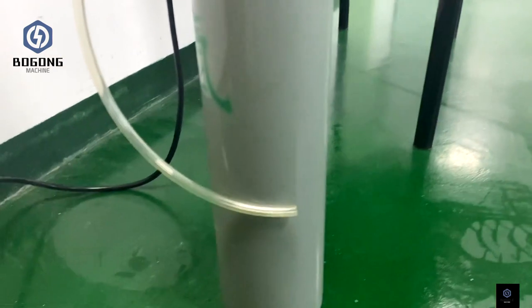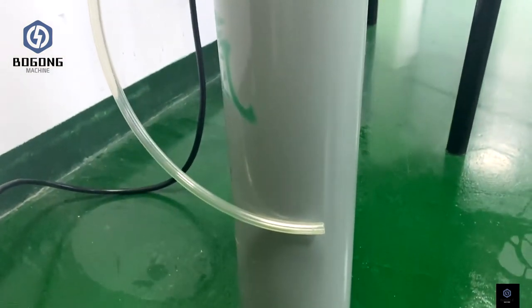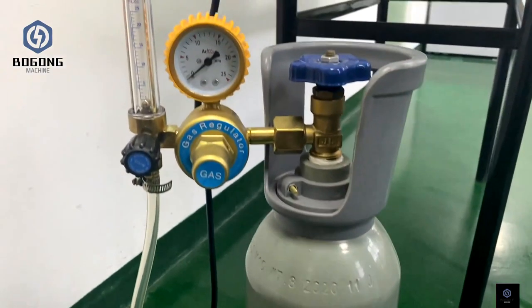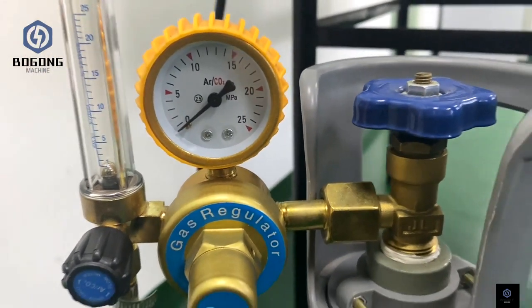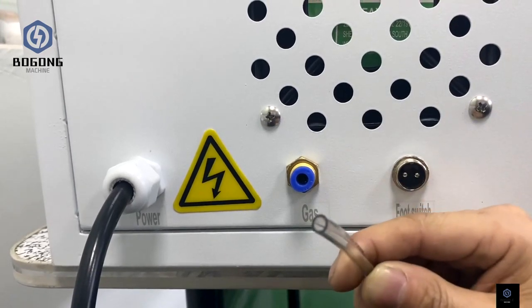This is the argon gas. When you do the laser welding, the argon gas is necessary for the welding process. Now we need to connect the gas pipe.